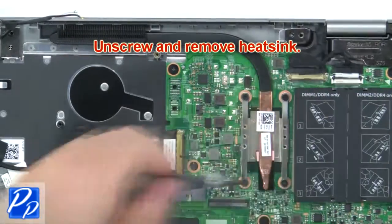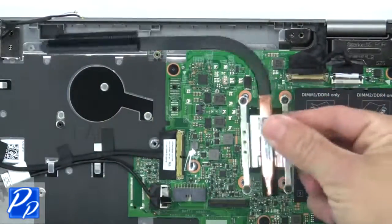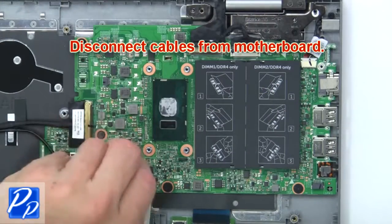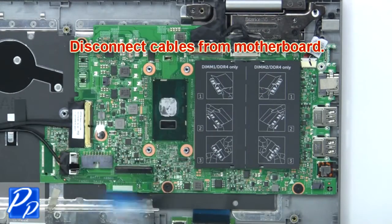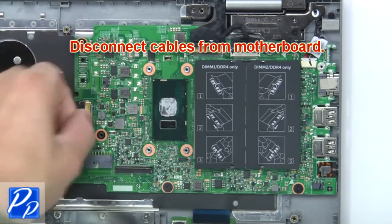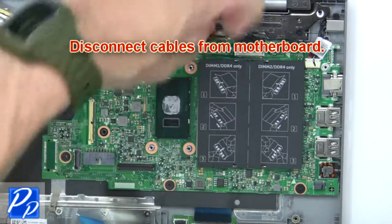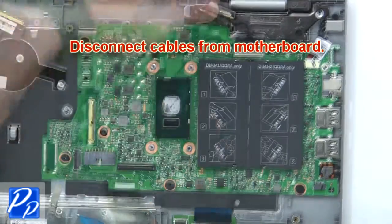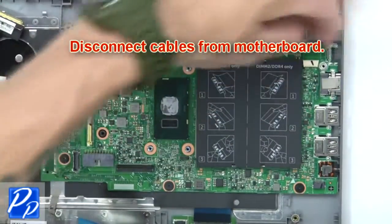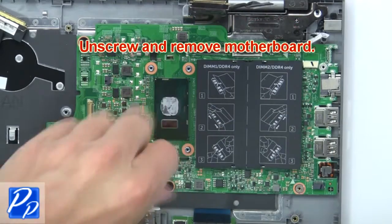Now unscrew and remove the heat sink. Then disconnect the cables from the motherboard. Now unscrew and remove the motherboard.